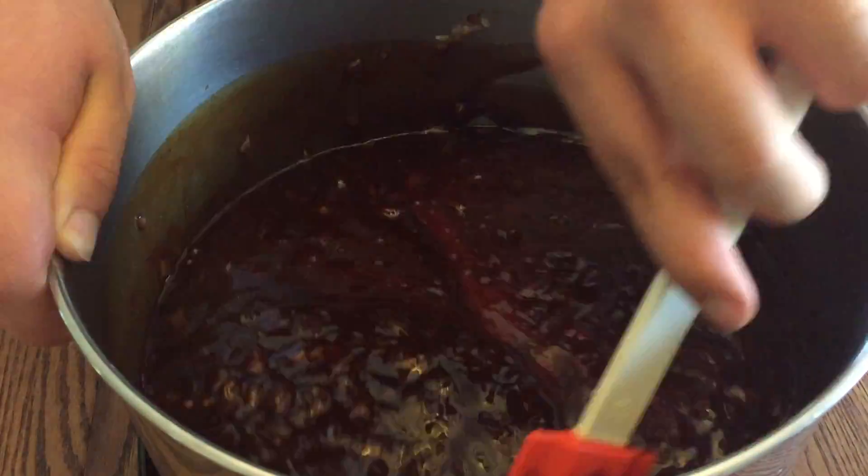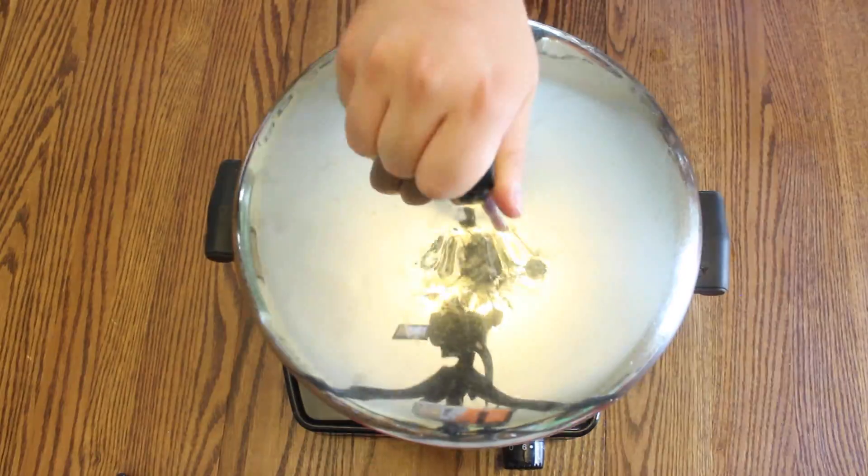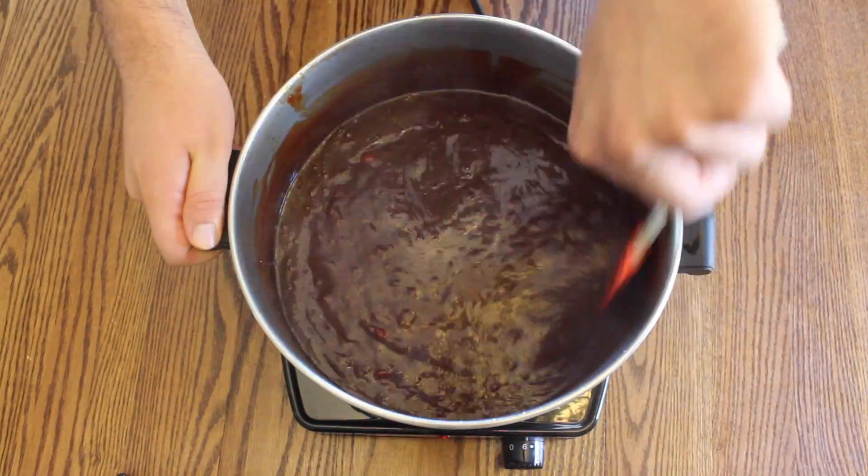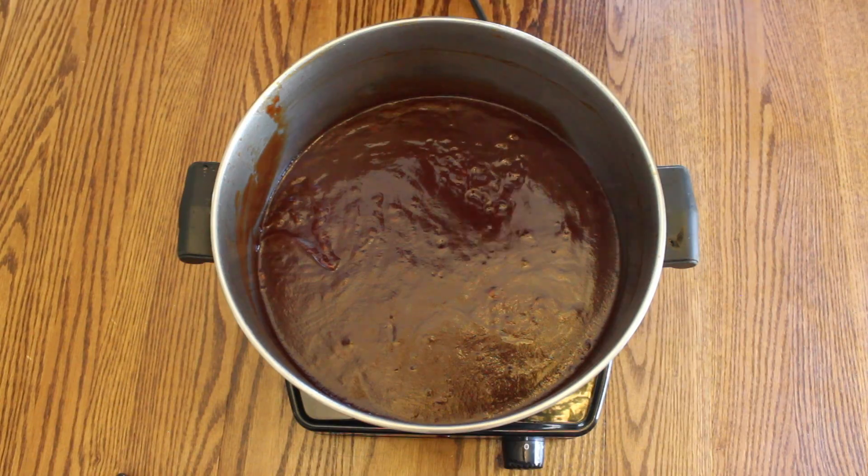Stir all the ingredients together until they are of one consistency and bring it all to a boil. Once the mixture is hot, it is ready to serve and enjoy.